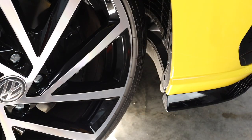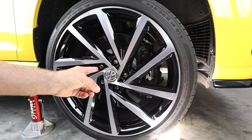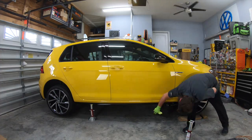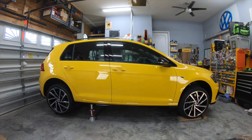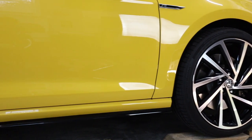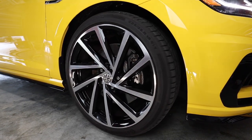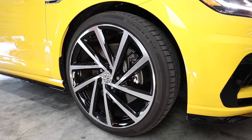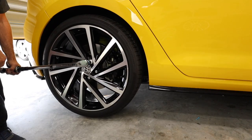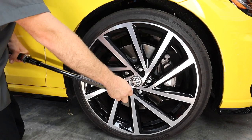We're going to do that steering sweep again when the car is on the ground to make 100% sure we don't have any clearance issues. We'll do the same thing on the other side — a little bit of anti-seize, torque the bolts to 30 newton meters all the way around. Then we roll the car back and forth a little bit to settle the suspension, rotate the wheel lock to lock again, confirm no clearance issues, and then torque the wheels to the final 120 newton meters in a star pattern — same as before.